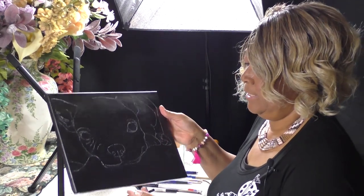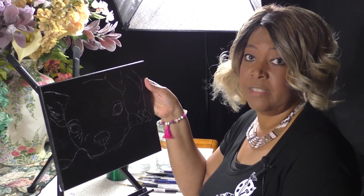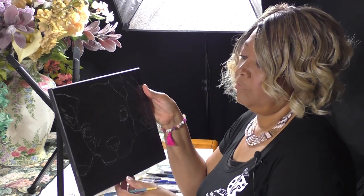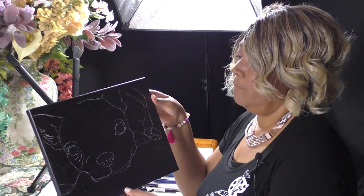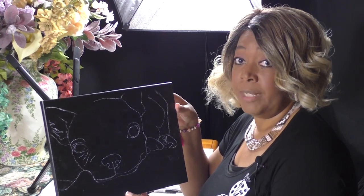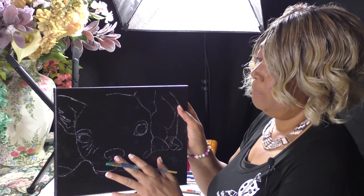So we're going to go ahead and get started. What I've done is I've pre-painted my canvas black. You can buy black canvases from Michael's, Hobby Lobby, or where I get a lot of my art supplies at a really good price, which is Jerry's Art-O-Rama. But if you can't find a black canvas, you can paint it with black gesso or black paint.